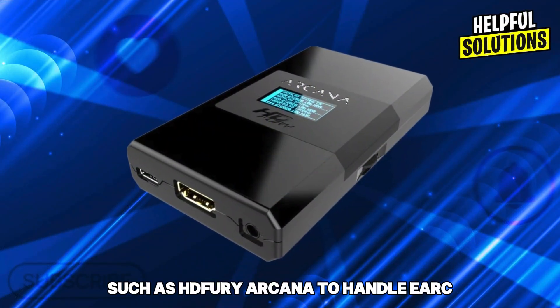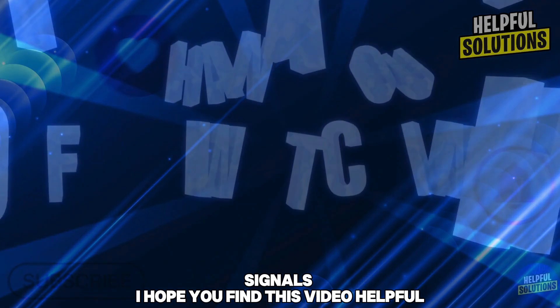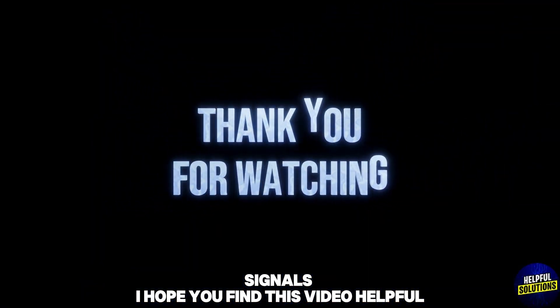Note: achieving Dolby Atmos audio may require additional equipment, such as HD Fury Arcana, to handle eARC signals. I hope you find this video helpful — thanks for watching.